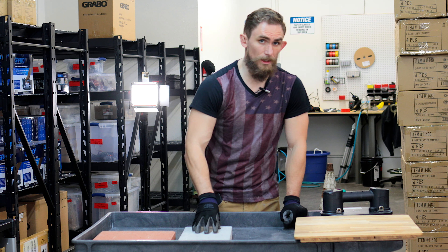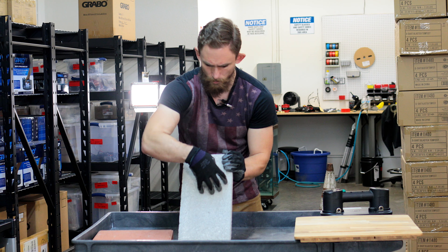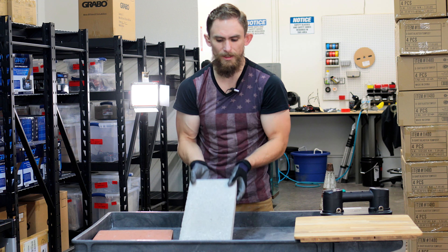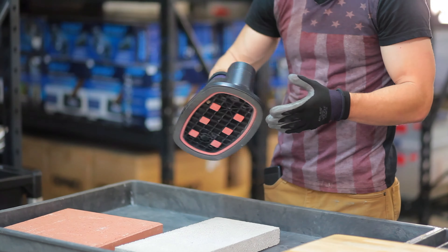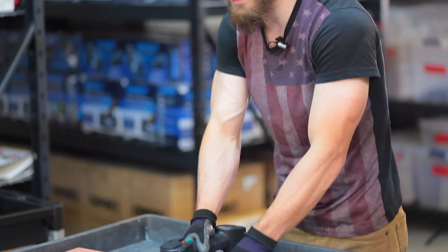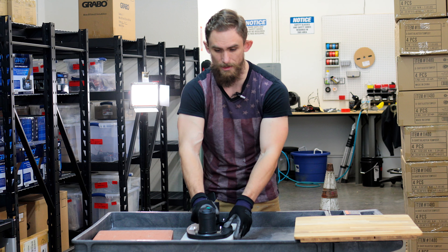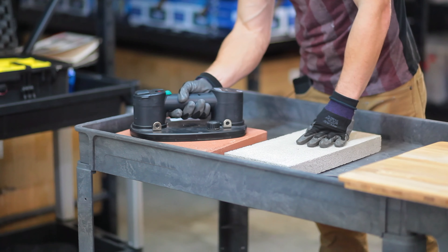There are a few things it may not work on. Your typical concrete blocks — notice how they've got little grains and holes in them. These are more designed for water and whatnot to bleed through. So you're going to have a harder time getting suction for something like this. We'll give it a shot regardless. Given how porous it is, it's not really getting anything — not really getting suction out of this. It may work, it may not.